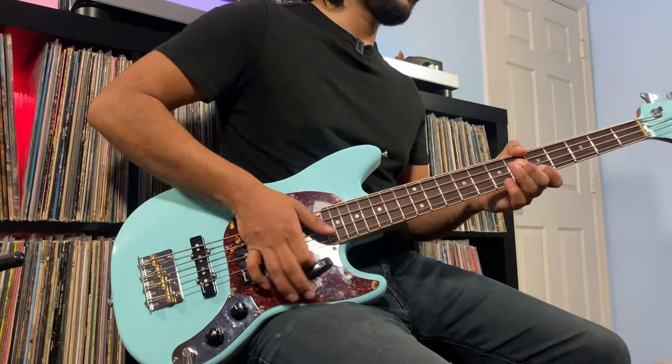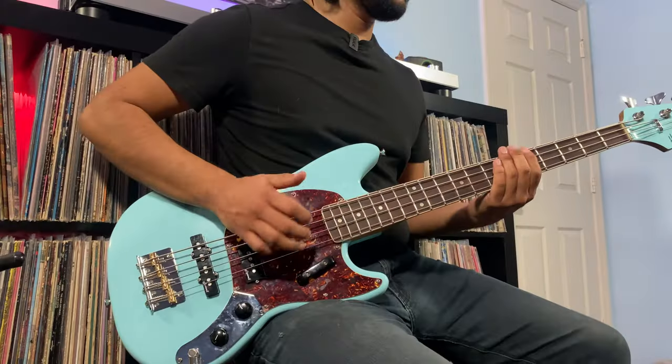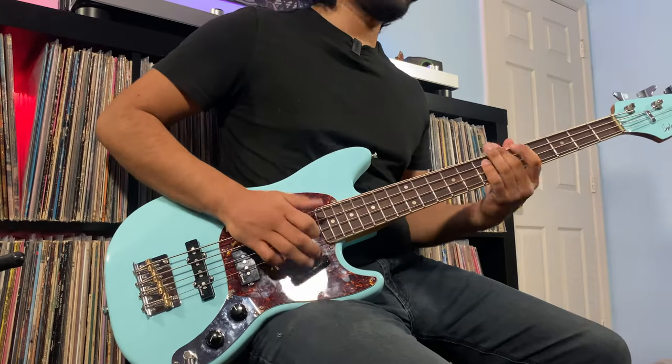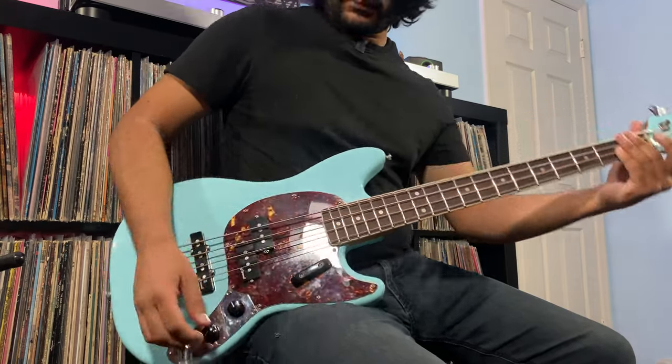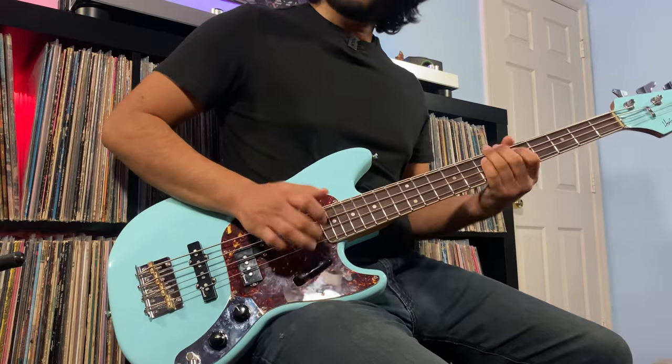And the bridge pickup soloed, tone at 100%. Tone at 50%. And tone completely rolled off. Now let's throw this down in a mix.